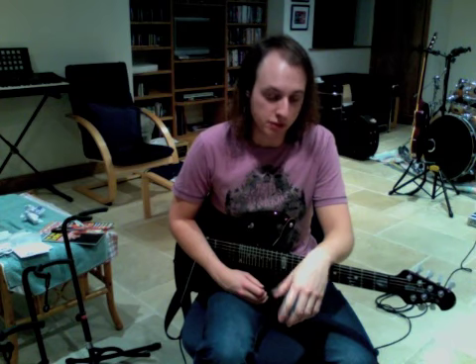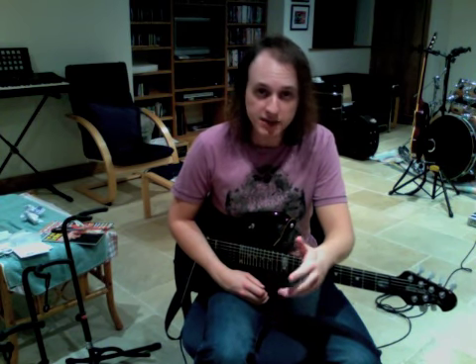Hope it's alright and you get enough out of it. If you need me to answer any questions, go ahead and write them in the comment boxes underneath and I'll do my best to address them. So yeah, let's take a look at it. We're going to look at the intro lick first. We're going to split it into two sections.